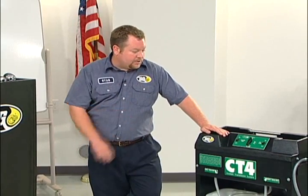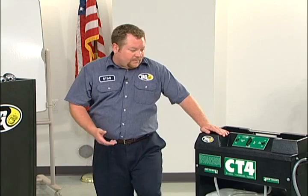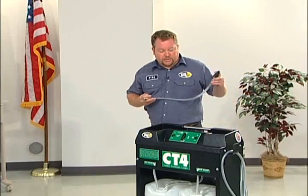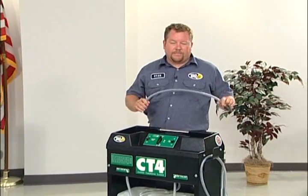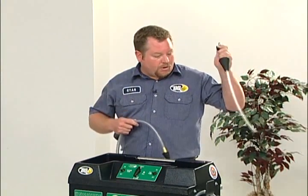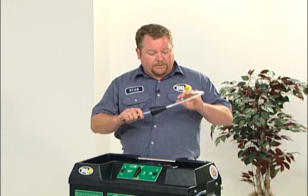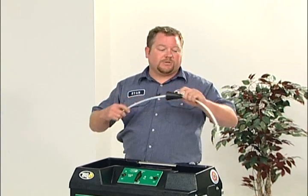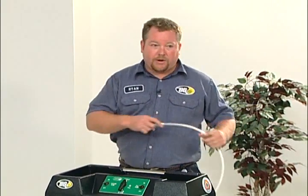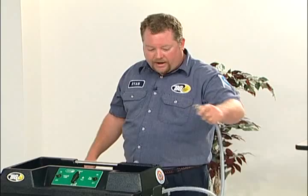Basically how the tool works — it works off a vacuum system. We've got a series of adapters, basically a plug. We want to remove the radiator cap and identify the right adapter: either a small plug, a large plug, or the cross flow adapter for a cross flow radiator. This allows the tube to get clear to the bottom of the radiator. After we get the right adapter onto where the radiator cap was, we hook our hose up to that adapter.